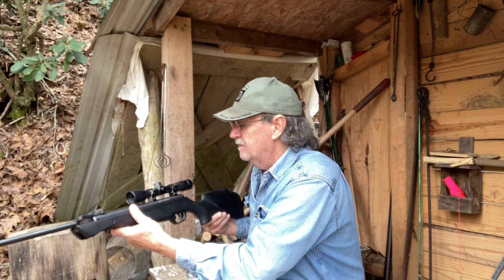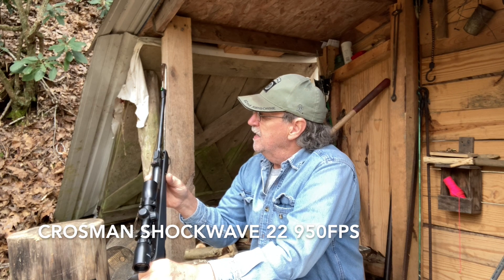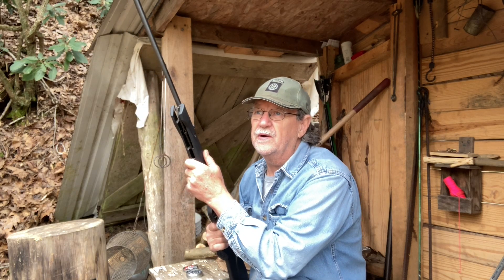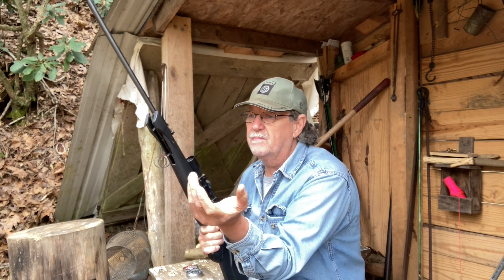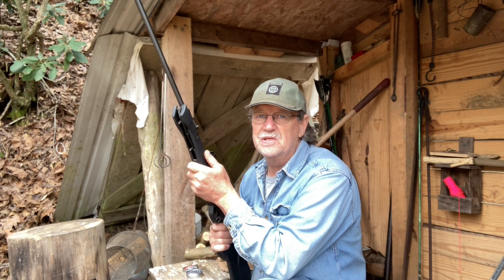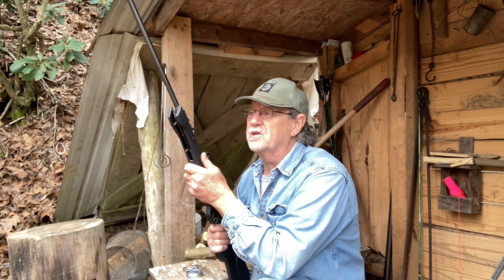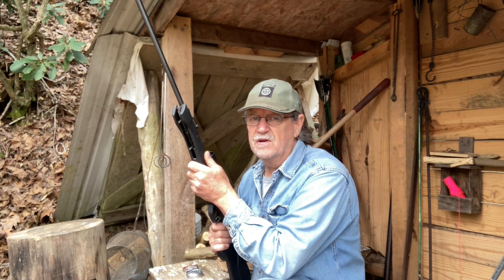This is the model number — model number CSNP2, .22 caliber air rifle. Cheap to shoot and it's fun to shoot as well. Pigeons in the backyard, squirrels in the backyard, rabbits in the backyard — ain't going to stand a chance, as my daddy always used to say. God bless you, thank you all so much for watching my channel. That's another tip from your Bland County survival man. Have yourself a wonderful day.